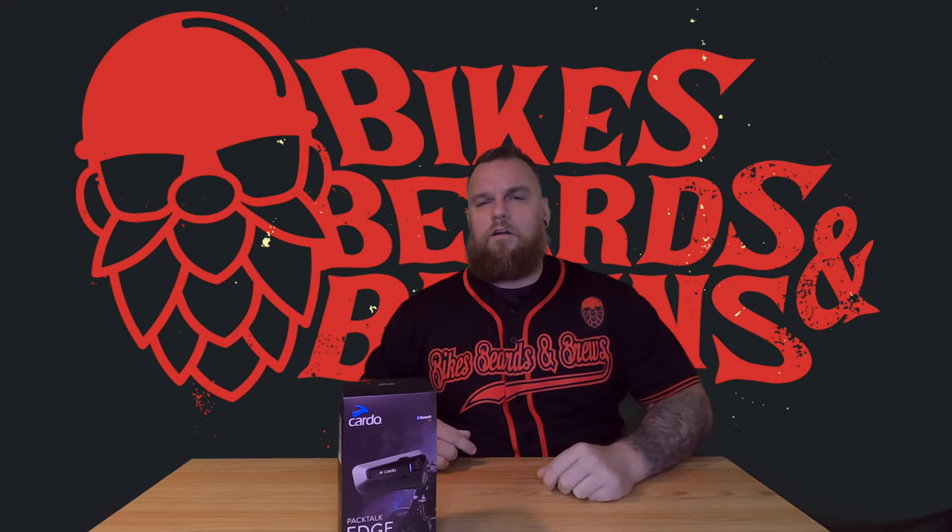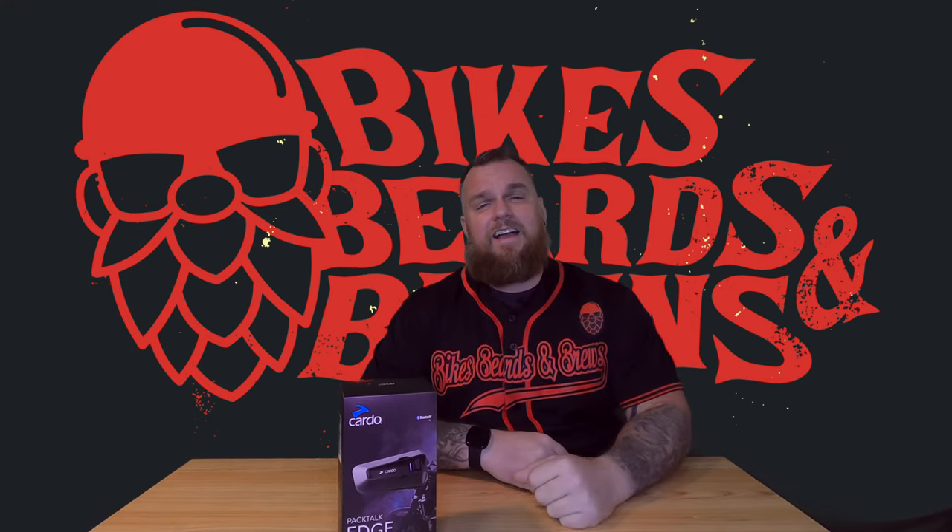What is up my dudes — and the one girl who wishes she just had someone to talk to — this is Bikes Beards and Brews.